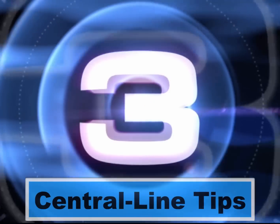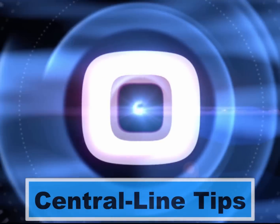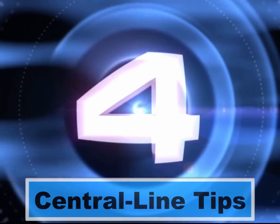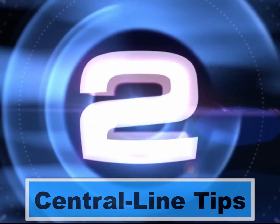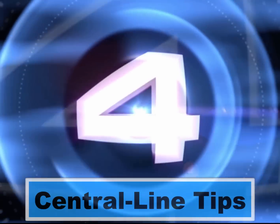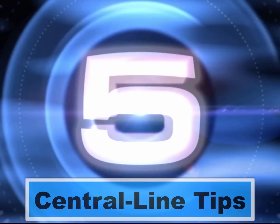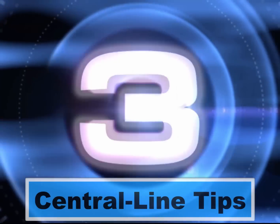Hey everyone, my name is Haney Malamat from the University of Maryland School of Medicine, and for today's Critical Care Pearl, I thought we'd go back to basics. It's July, there's a whole bunch of brand new doctors who are in our departments learning how to do procedures, and I thought I'd give you the top five tips for placing a central line.